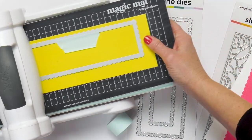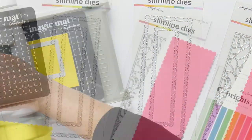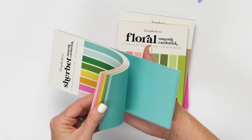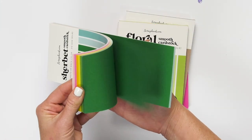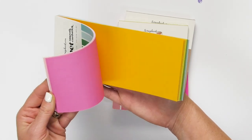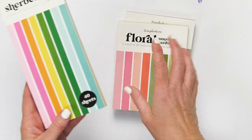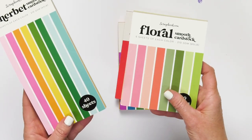I love that we have so many color palettes. Each paper pad is 85 pound, 210 gsm paperweight, so it's perfect for die cutting and layering and using for all of your cards and different projects when you need a paper to die cut and add some fun embellishments.